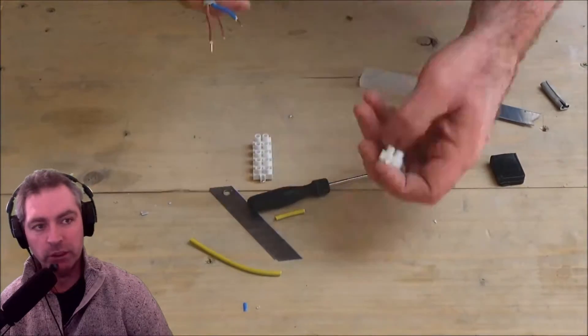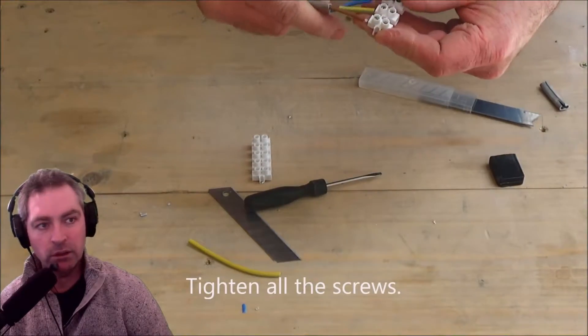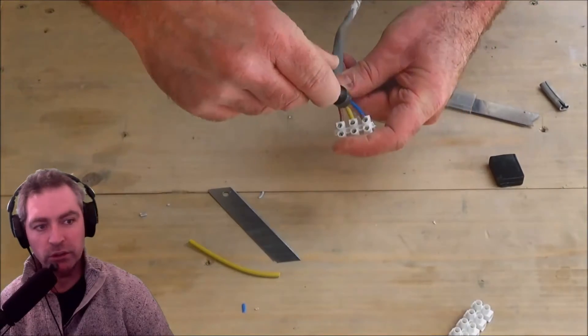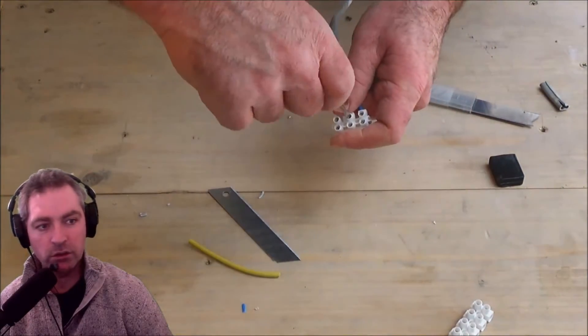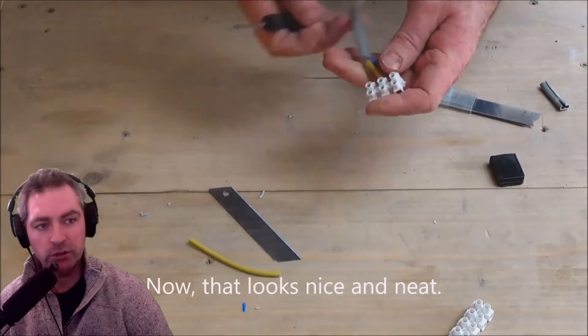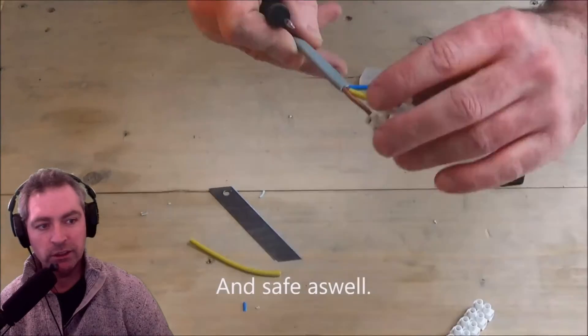The wires should go in but I haven't undone them enough, so I'm going to do a bit more. There we go — put the sleeve back on, wires in, screw in the screws like that. That looks pretty good — nice and neat and safe as well.